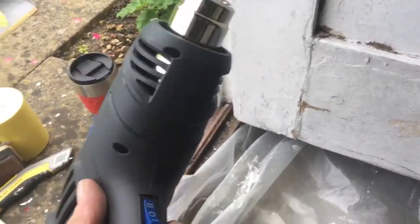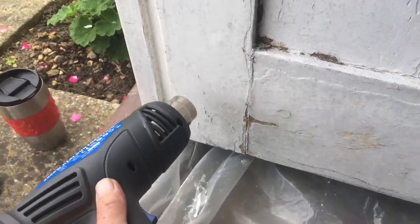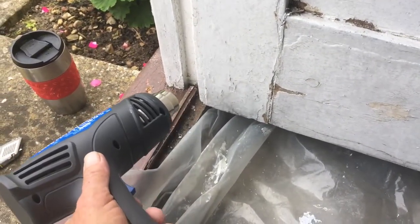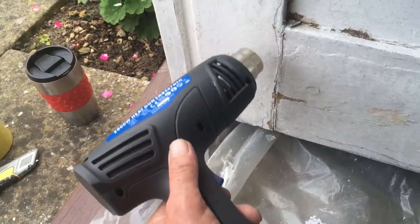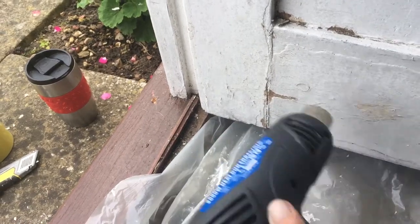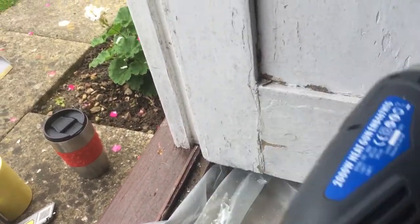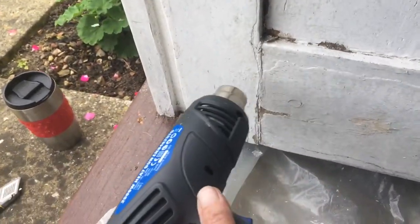I'm gonna use the hot air gun on number two setting. We'll just warm this stuff up, start to bubble a little bit, then I'll get my scraper out. I kind of like to work an area — get a whole area warming gently — and then you can progress on to it.